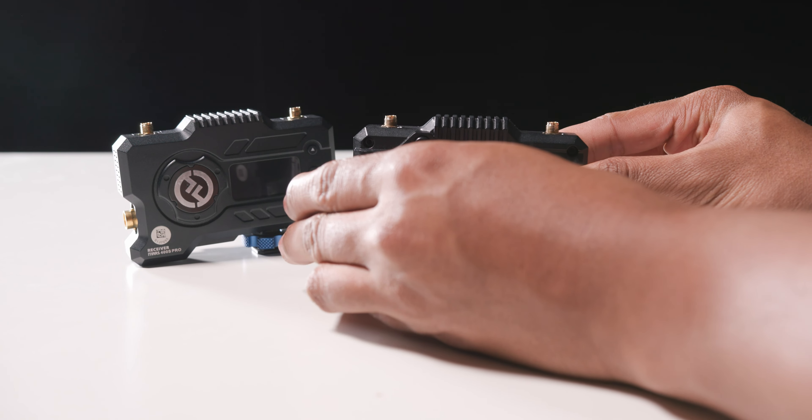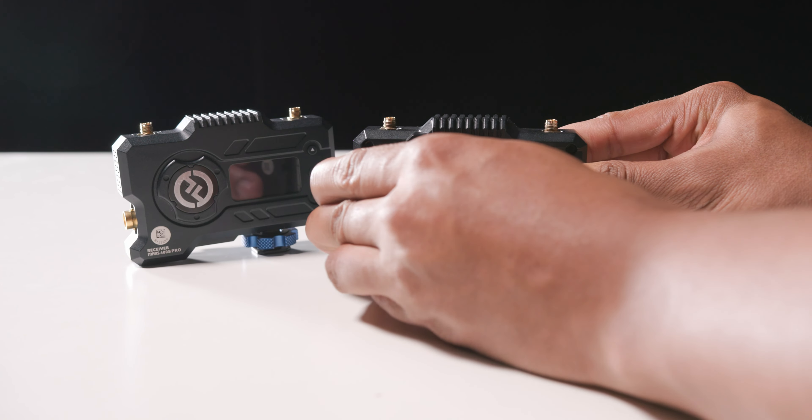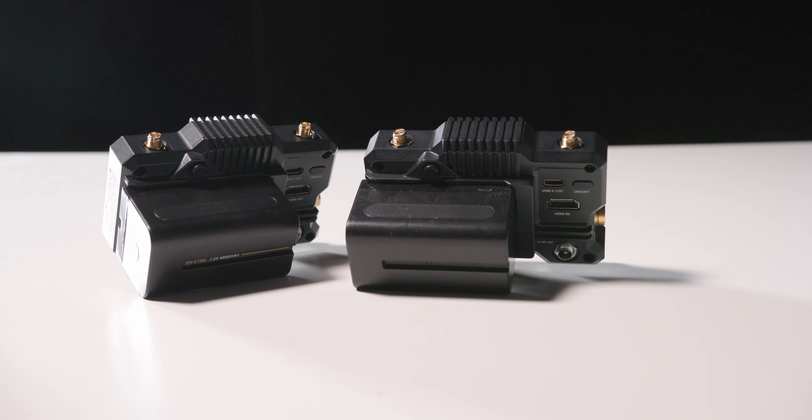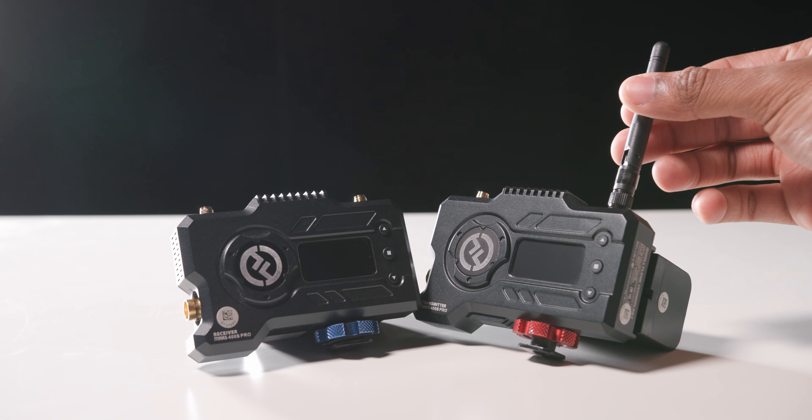First you'll need to install the batteries. The Hollyland Mars is compatible with NP-F970 and other batteries of the same series. Next install the antennas.